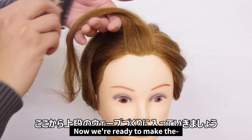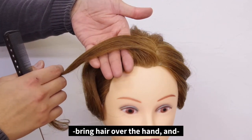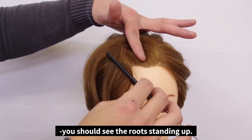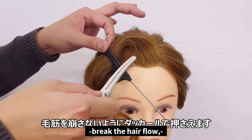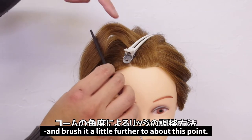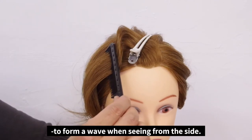Now we're ready to make the main part of the finger wave. The trick to combing this section is to place your palm along the parting line you made before. Bring the hair over your hand and then comb it straight to the side. If you lift your hair upward at this point, you should see the roots standing up. Spray the back side first. While being careful not to break the hair flow, place a duckbill clip in the middle of the curve. Once the hair is fixed with the clip, spray the back once again. Then brush it a little further to right about this point. While lifting it up, slightly tilt the comb — tilting it towards the scalp is sufficient enough to form a wave when seeing it from the side.